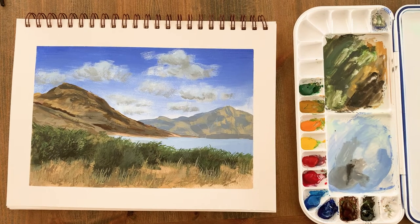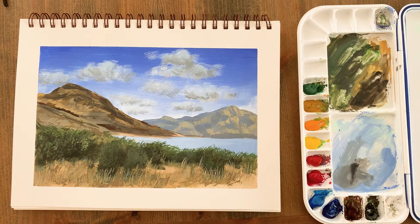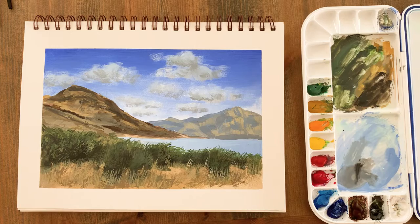Hey guys, welcome to my studio. Today I'm going to show you how I painted this gouache mountain landscape. I took the reference photo in New Zealand — I believe it was somewhere just outside of Queenstown, which is a really beautiful part of the world.